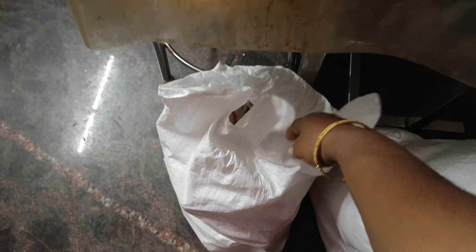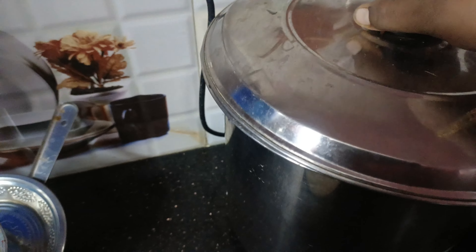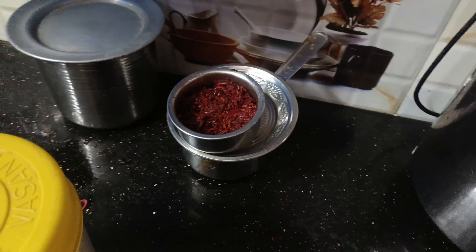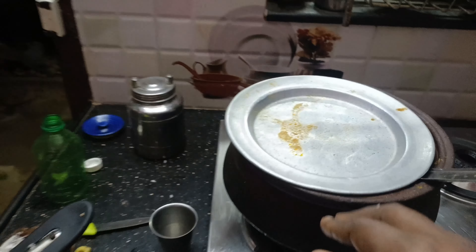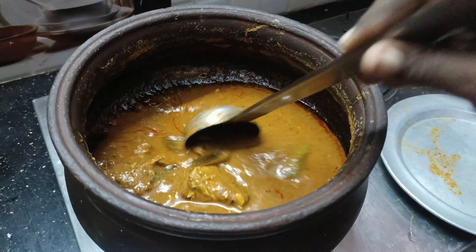You can use the right to remove the water, and use the water. This is the main water — I will cut a bit of it.